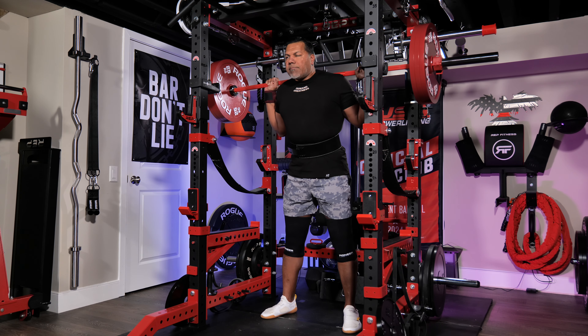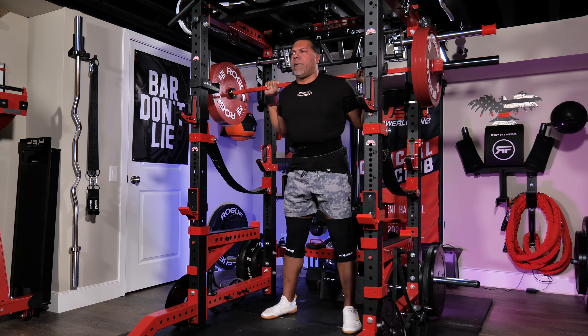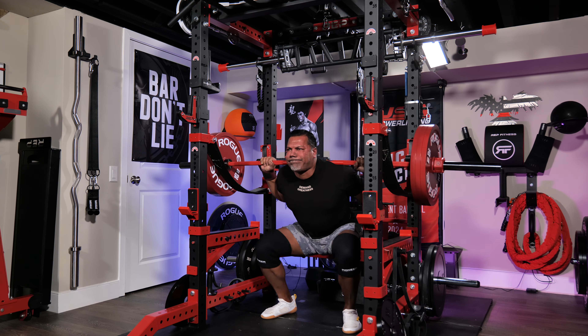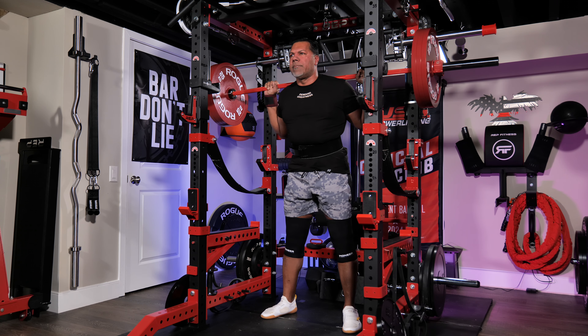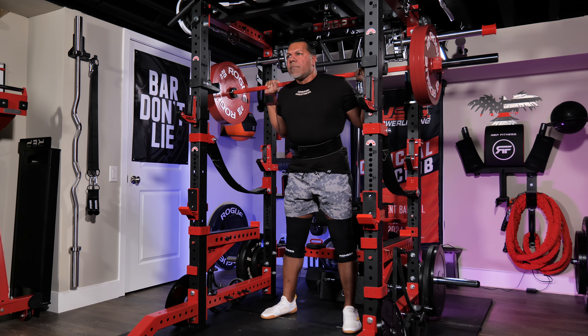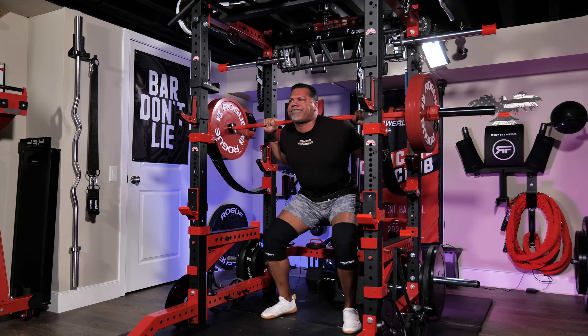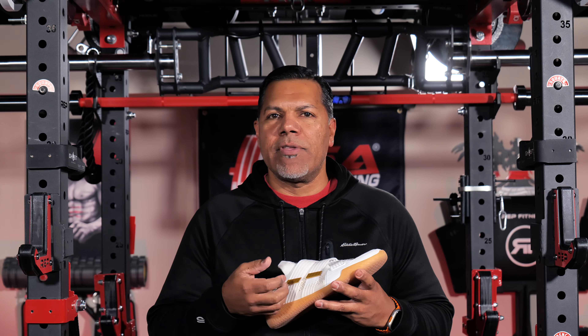Now let's talk about pros. First and foremost for me is the grounding and comfort — my feet and foot position feel great and planted. They can be worn with or without the insoles, and despite visible stitching underneath the insole my feet have never noticed them or felt uncomfortable. Also the quick and easy getting on and off is another plus thanks to the velcro straps. I even appreciate the grab tabs at the end of the velcro straps so you don't have to pick at a corner of the strap with a fingernail to undo the velcro.